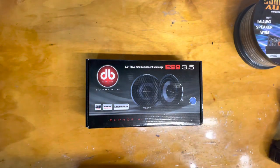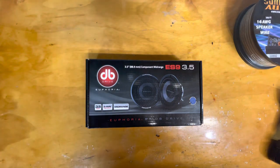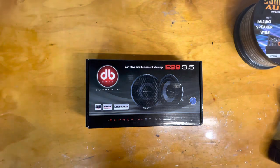Hey, how's everybody doing out there today? I just wanted to do a quick little unboxing. I just picked up another set of these speakers — I believe the third set I've gotten from my old vehicle.